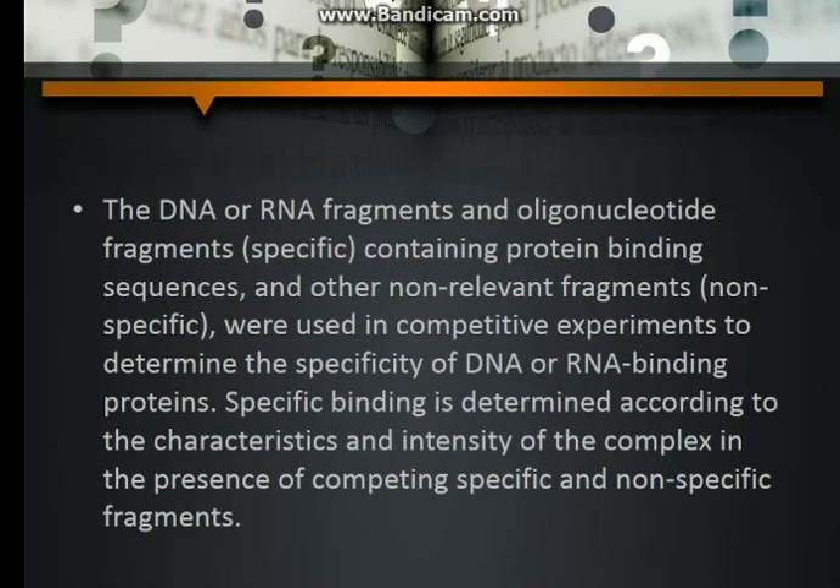DNA or RNA fragments and oligonucleotide fragments — specific, containing protein binding sequences — and other non-relevant fragments, non-specific, were used in competitive experiments to determine the specificity of DNA or RNA binding proteins. Specific binding is determined according to the characteristics and intensity of the complex and the presence of competing specific and non-specific fragments.